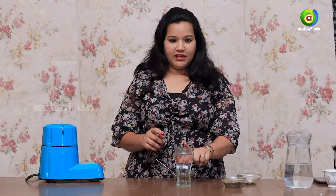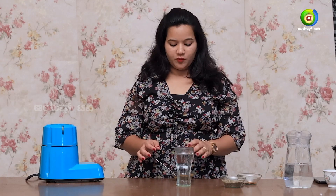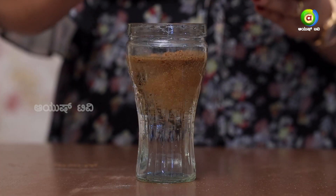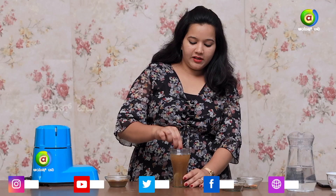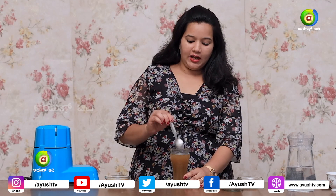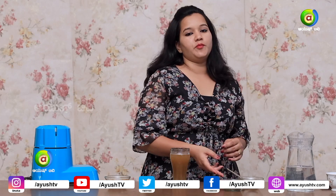You can see the result. You can see the result in 7 days. You can add 1 glass for fat loss. You can add cold water or normal water. You can add 1 spoon before your meal.